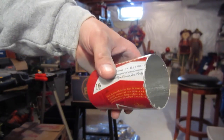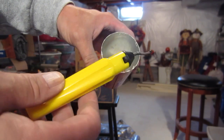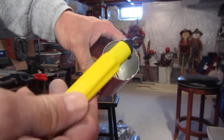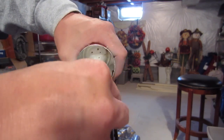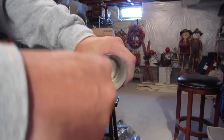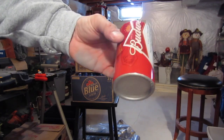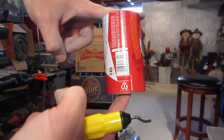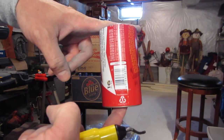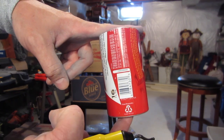Once I have the outside done, you could use a file and do the same thing on the inside. I just picked up from Amazon this little deburring tool for five or six dollars. It's great because all you need to do is just make a couple of passes and it's all smooth and ready to go. That is the four-inch piece all set and ready to be rolled into itself. Let's get the two-inch piece ready for the Fancy Feast stove.